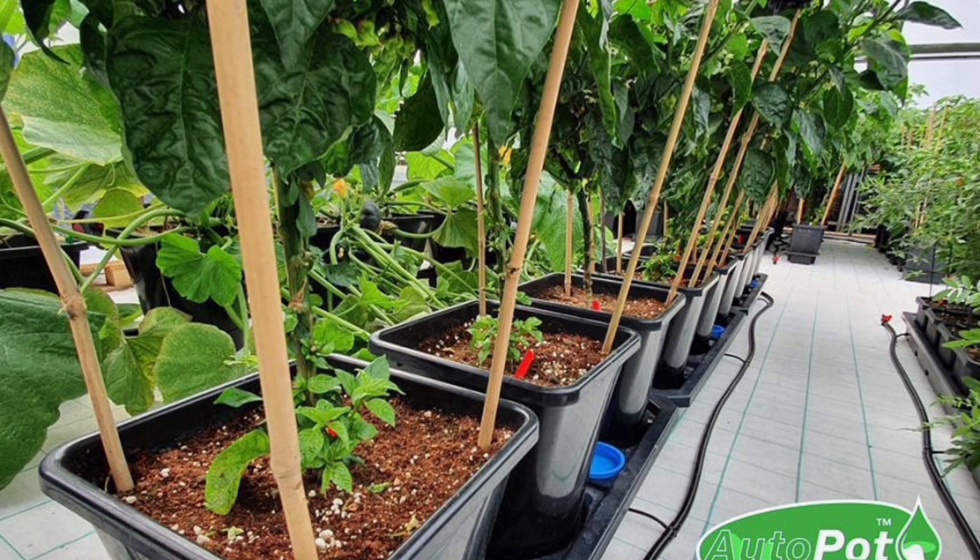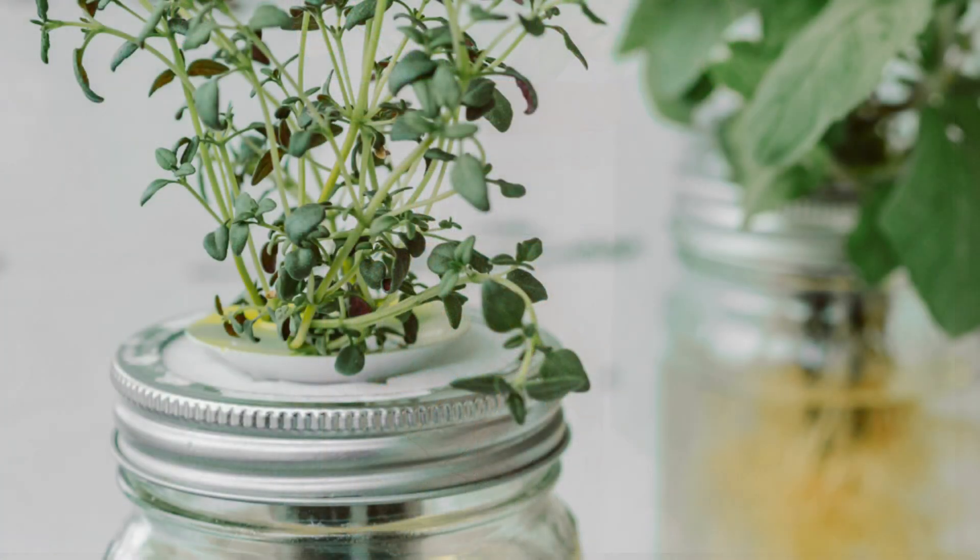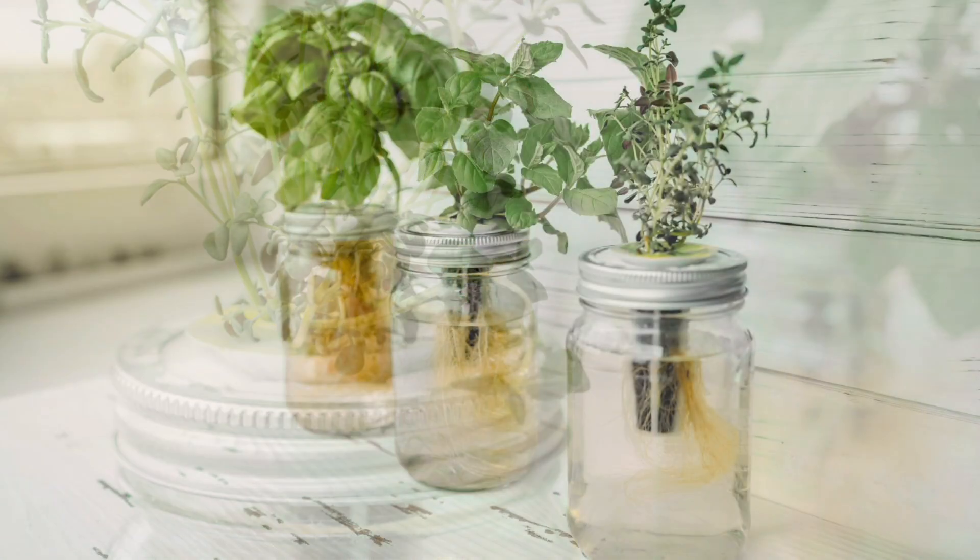Optionally, an air pump for oxygen, but it's not necessary for small setups. The best method for beginners is the Kratky System — this is the easiest method, requiring no electricity or pump.